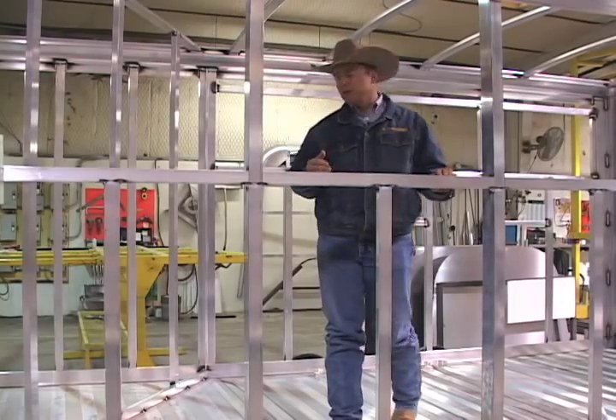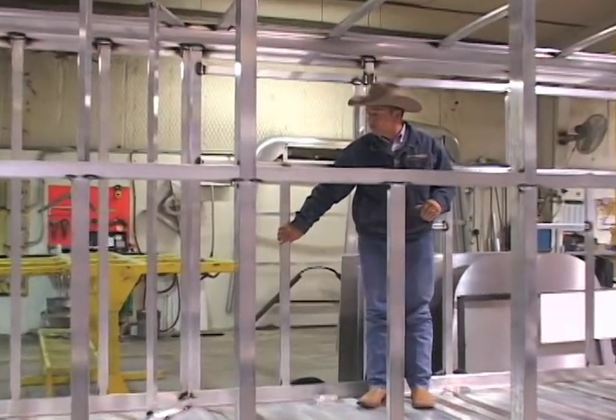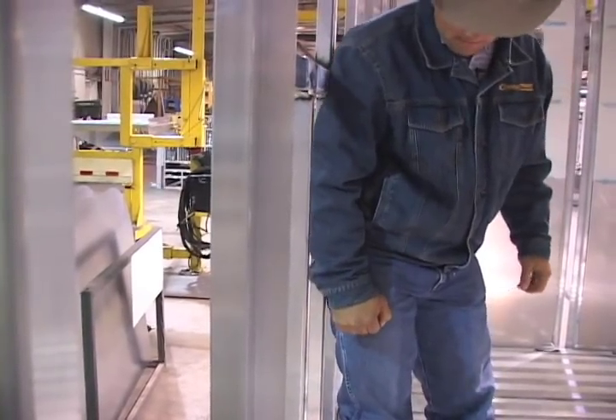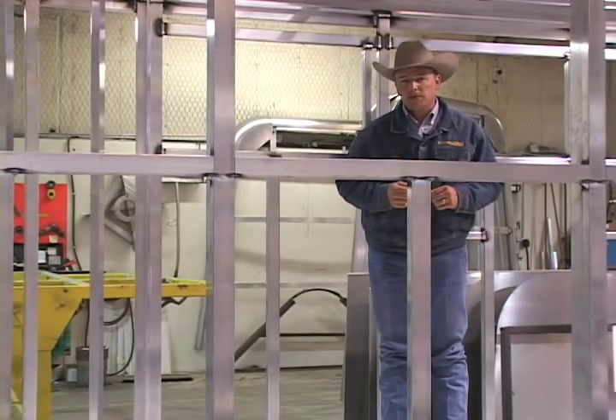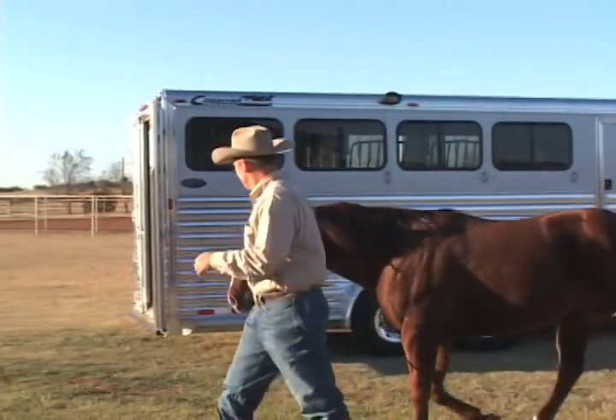The strength in our sidewalls — I'm a little over 200 pounds, and if I push on this sidewall, it doesn't flex. Try that with the competition and see what happens, and imagine an 1,100 to 1,200-pound animal in here doing the same thing on a sidewall.